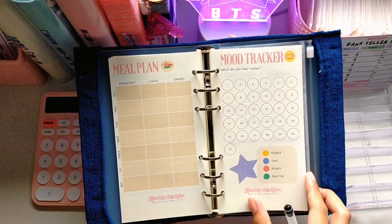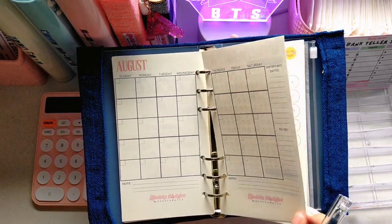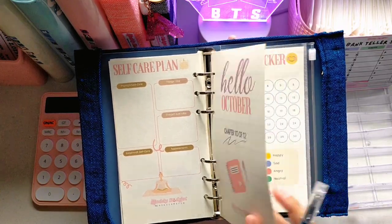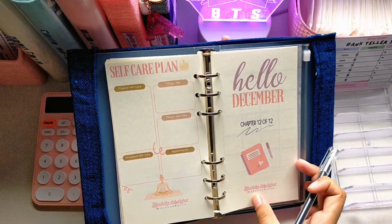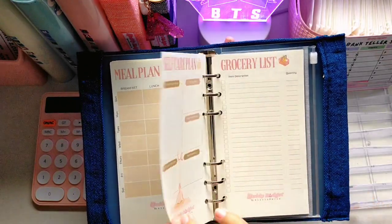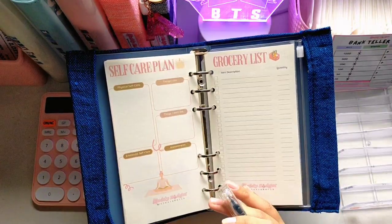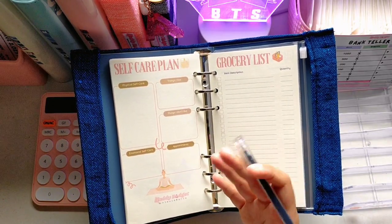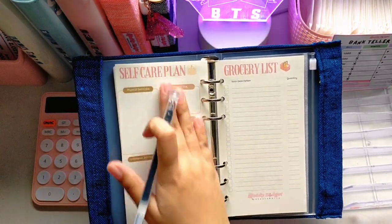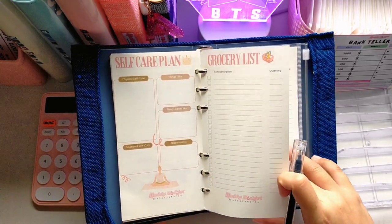As you can see, every month has the same undated calendar structure. You can do this every month and track all of your plans. The planner has 55 pages total, so it's quite thick, but you can write a lot in here. After December, I placed a grocery list — two pages back to back.